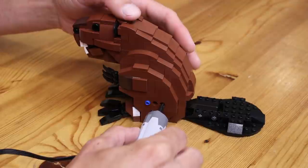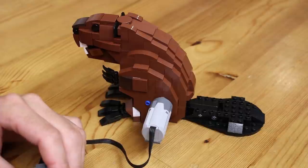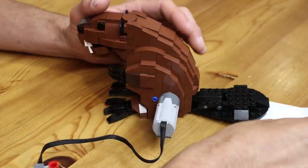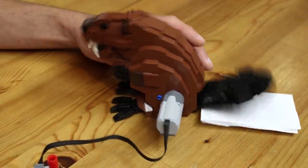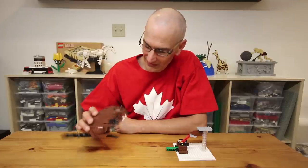You can also easily add a power functions motor to the side, which will turn it into pretty much the most annoying model ever. I would definitely recommend putting something underneath the tail to dampen the slapping sound if you do that — even a folded piece of paper is pretty effective. I have put together building instructions for this model if you would like to try and build it yourself. You can find those over at jkbrickworks.com as usual. I had a lot of fun building it and driving Crystal a little bit crazy with all the tail slapping.